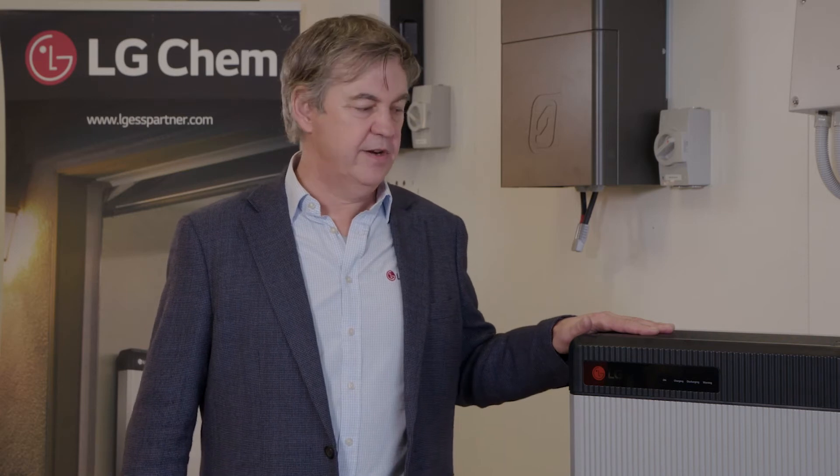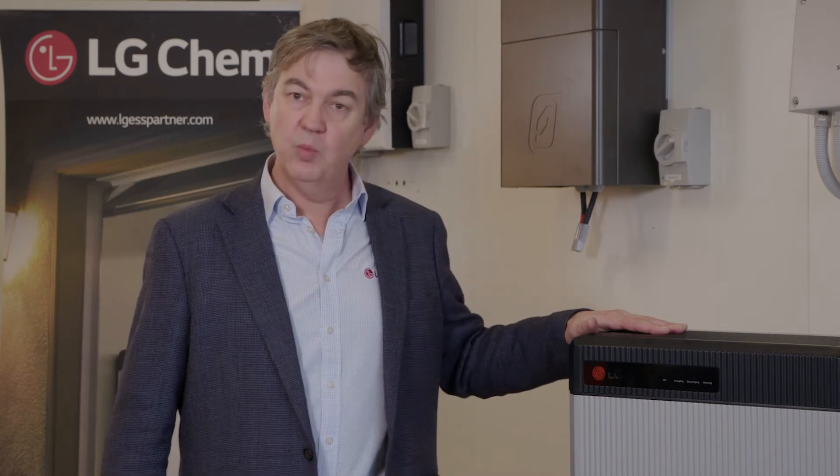The RESU13 battery is a 48-volt battery, compatible with the Selectronic range, and it's a very compact battery, as Sarah said — mighty in terms of power, but very small in size. It's only 626mm high, and that gives you a lot of options for installation locations. It can be wall-mounted, and it can be floor-mounted. The wall-mount shelf is sold separately.